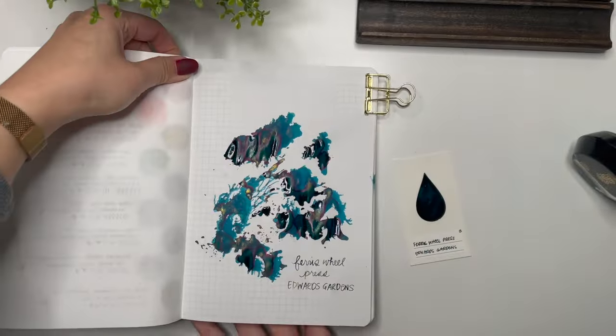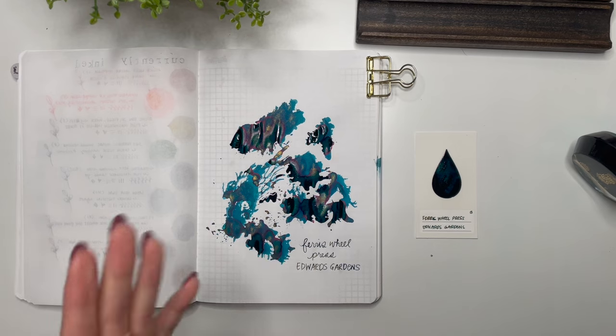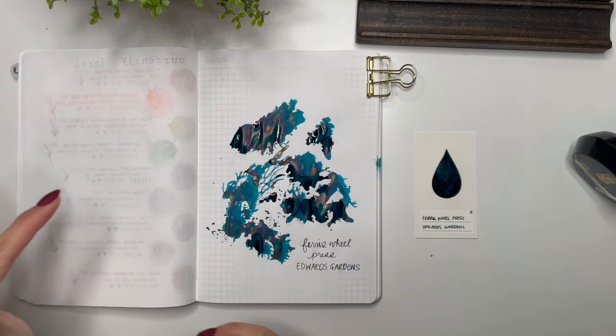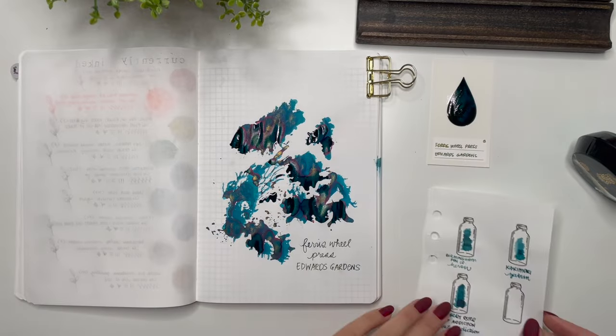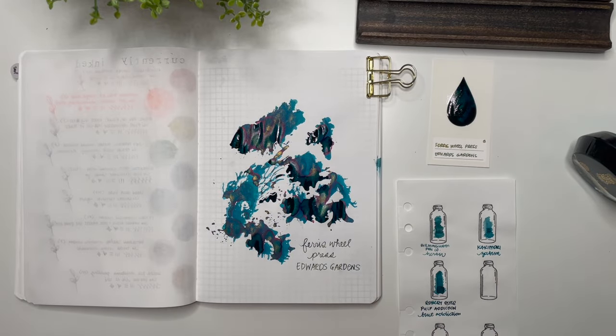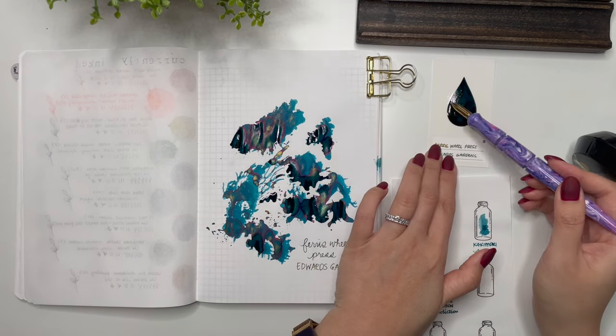I'm so glad that I won this bottle. I'm trying to remember the name of the Instagram account I entered, but I was so happy to have entered. I got to choose the ink that I wanted — I originally wanted the Wonder Pens collab with Ferris Wheel Press, but I don't think that was one they were able to give out, so I got Edwards Gardens instead. I'm very happy with this particular ink. I'm going to add this to the collection I currently have.